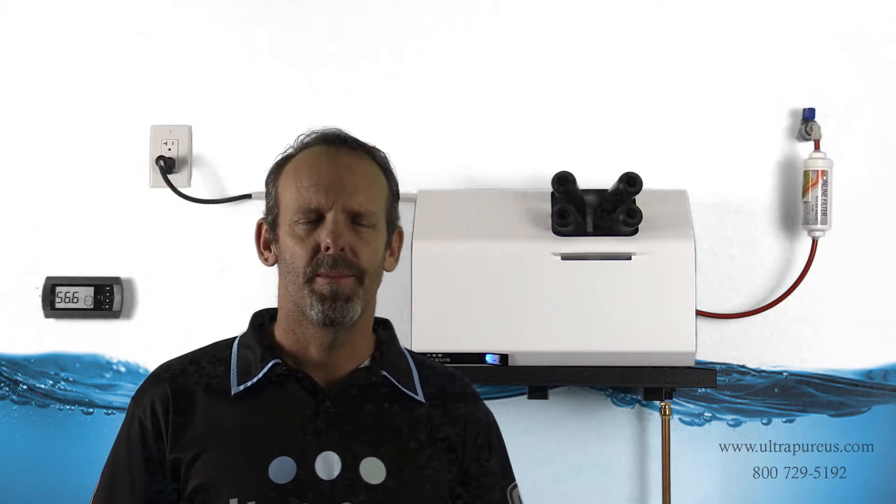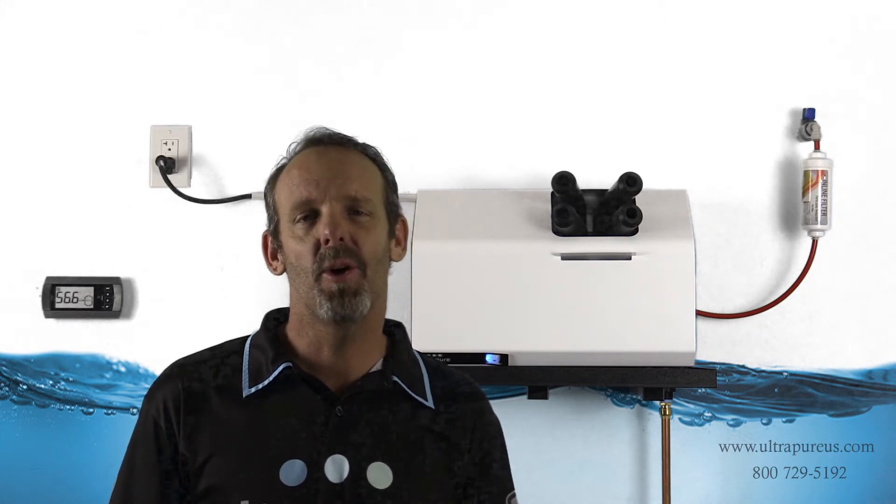Eric Crawford here, owner of UltraPure Systems. If you've ever smelled that fishy odor that comes from ultrasonic humidifiers, and it seems like it happens at the worst times of year when we need humidification the most, well, there's a very specific reason for it. So hopefully this helps.